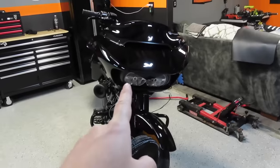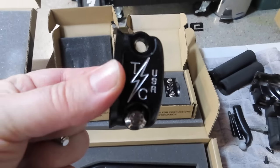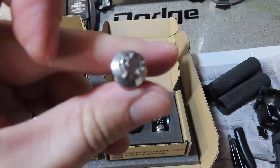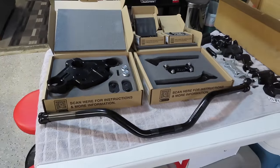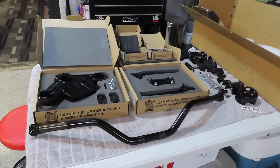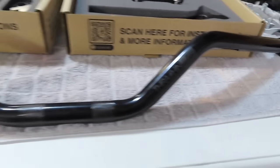Over here we have the contrast cut Thrashin Supply perch clamps — all billet, very nice, engraved with the Thrashin Supply Co logo and ARP bolts. I know this is an expensive T-bar setup but you get what you pay for and Thrashin Supply Co definitely has quality products. I went with the mid bend Thrashin bar in black — you can see their logos engraved there with the American flag. These should be fairly easy to run the wires through because you have the holes on the bottom where you run your switch wires through — you're talking maybe six to eight inches of wire through there.